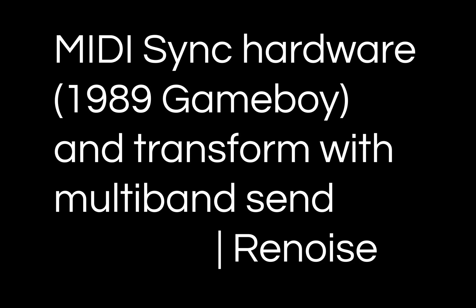I wanted to show how I approach integrating hardware instruments with Renoise. While the process is basically the same with any hardware, specifically I'll be using my Nintendo Game Boy running a program called LSDJ.